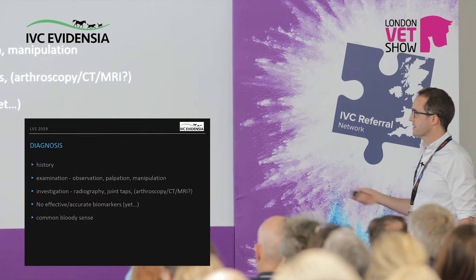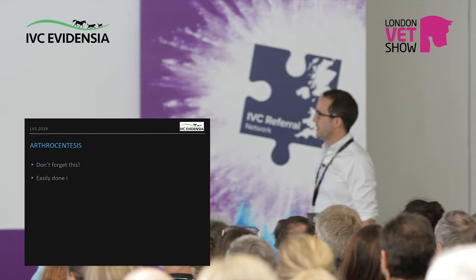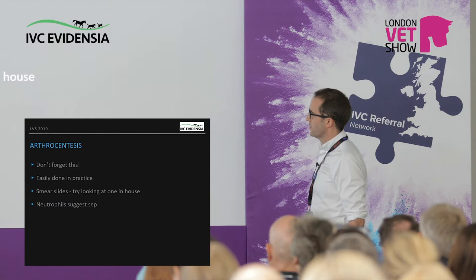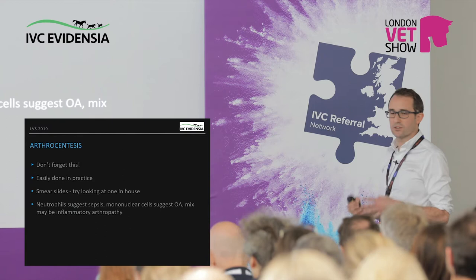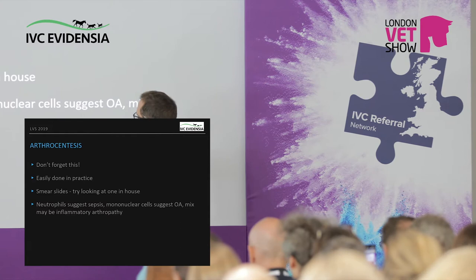The most important thing is common sense. Don't forget arthrocentesis — it will give you a firm diagnosis, but what it usually does even more so is rule out differentials. My main use is: is this a really acute flare of osteoarthritis or is this a sepsis? Neutrophils suggest sepsis — they look like leopard spots, mononuclear cells look like cheetah spots, that's how I remember it. If you've got osteoarthritis, you'll have a few; if you've got sepsis, you'll have an awful lot and you can't mistake it for anything else.